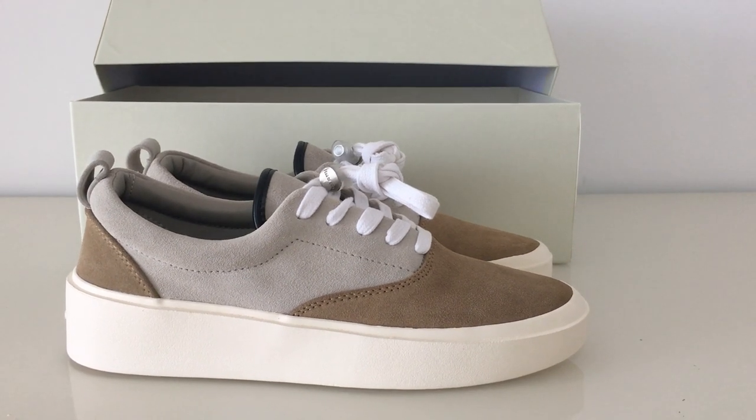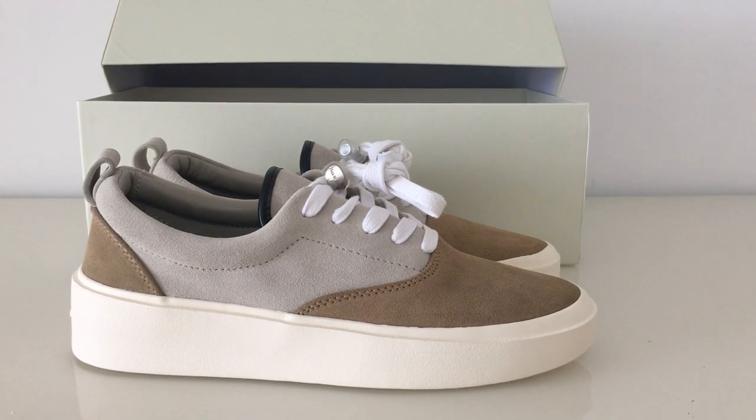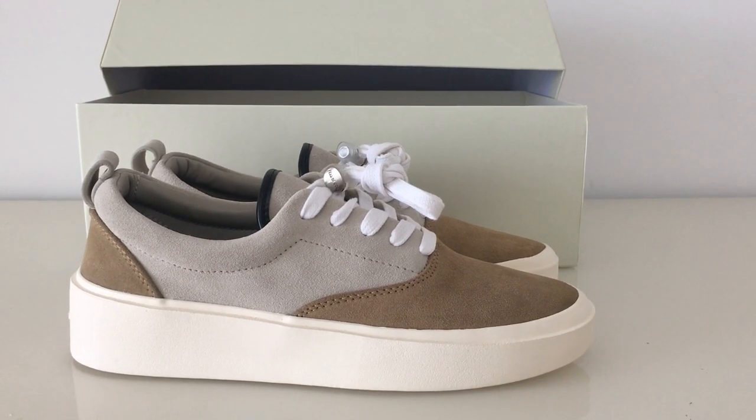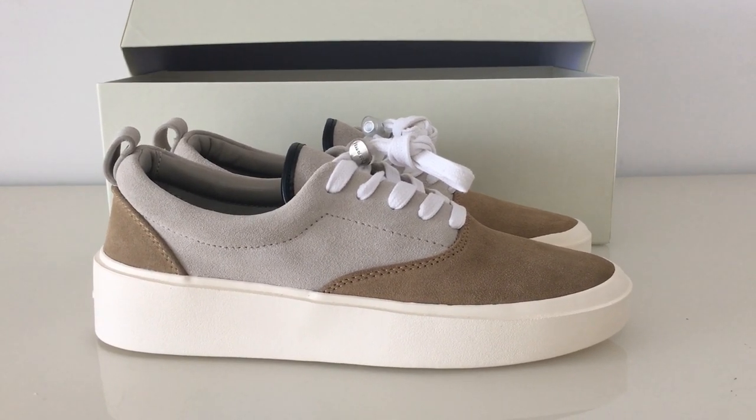What's up YouTube, welcome to my channel. Today I have a new shoe for you — this is the Fear of God Vans style, and this is the new colorway.